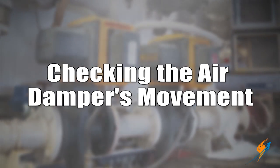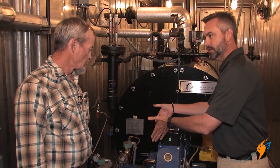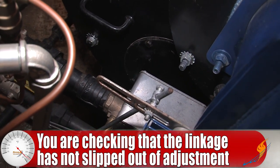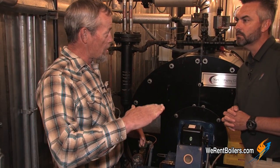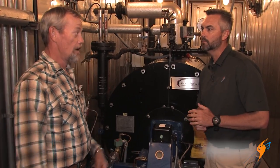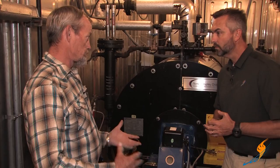Air is so important for combustion. We've moved to the air damper, and you need to visually check this as well. What you're checking is mainly to make sure the linkages haven't slipped, everything is still tight, and that the damper is not trying to seize up. The best way to check it is while the boiler is firing — just watch the dampers to make sure they're running smoothly and not jumping. When it's jumping, something is hanging up and trying to lock up on you. If it locks up, the air-fuel ratio is going to get out of whack.